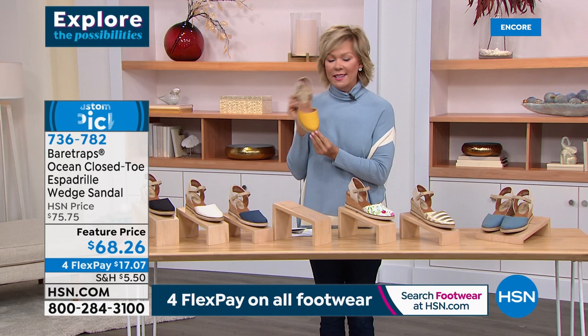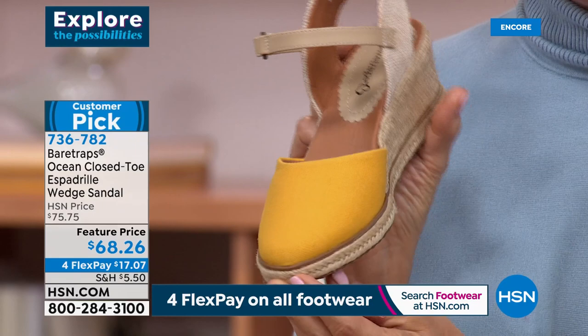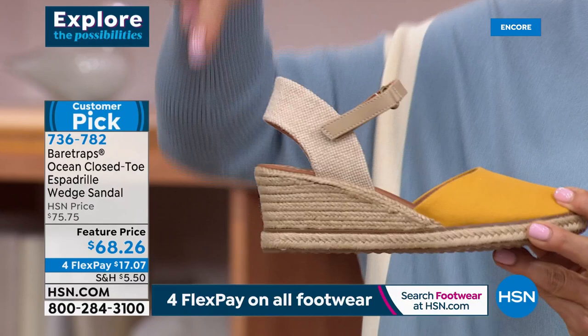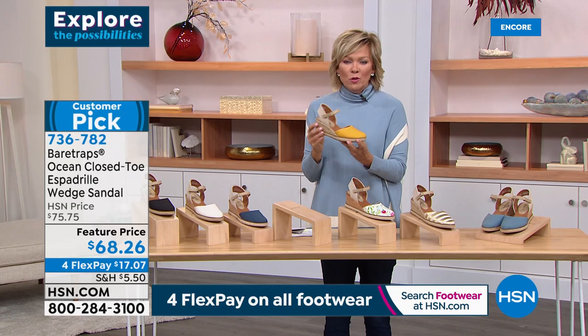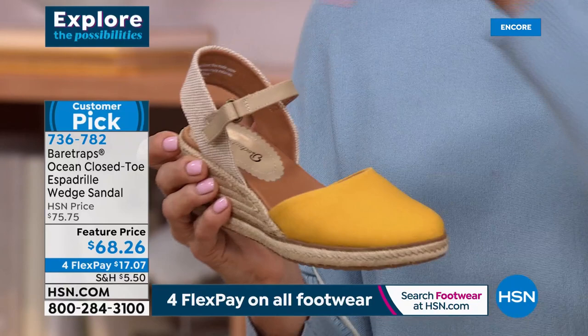I love this espadrille — it's such a wearable style. Remember the days when espadrilles had all those laces and straps that went all the way up and you had to figure out how to lace them? This one is all set. It's got the perfect hook-and-loop closure on the outside so you can customize how it fits around your ankle — it goes over the ankle, not up and around. It's got beautiful canvas on the back and look at that roping and excellent detailing.